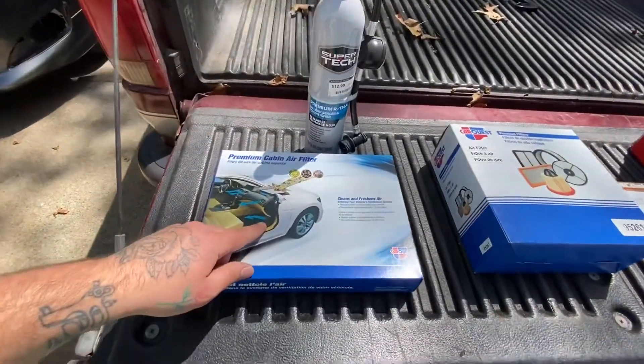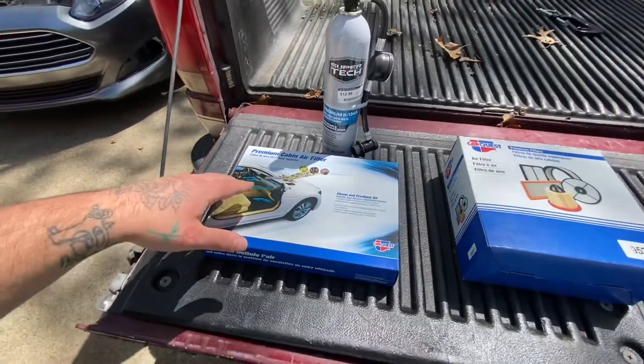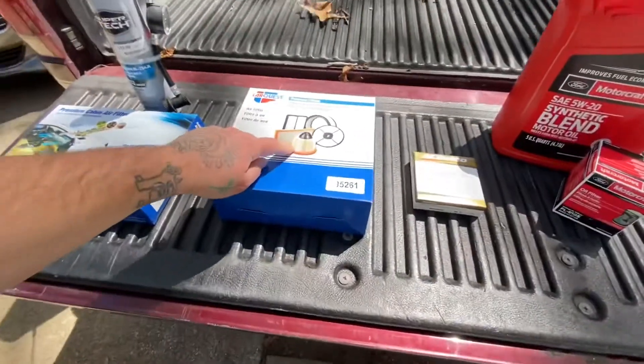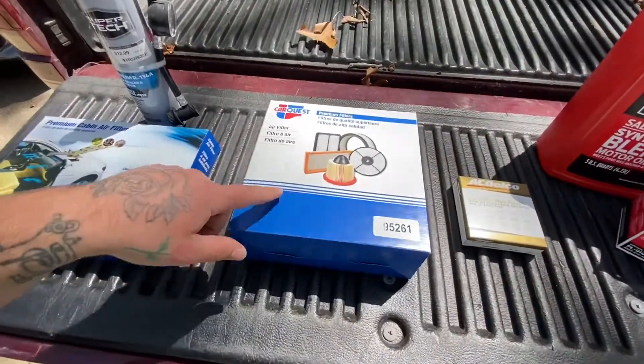The cabin air filter is probably one of the most neglected things on tune-ups. The amount of cars I've seen that are 20 or 30 years old and have the original cabin air filter in them is insane. So we're gonna replace that. On top of that, we're gonna do the engine air filter, because while we need to cool down, so does the engine.